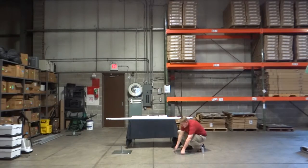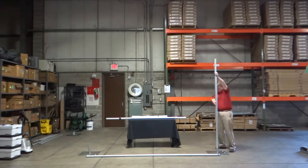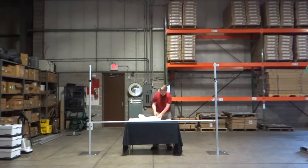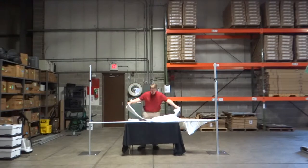Hello and welcome to Online EEI's tutorial video. For this video we will show you how to set up your pipe and drape adjustable height backdrop kit. Setup is simple and should only take a few minutes.